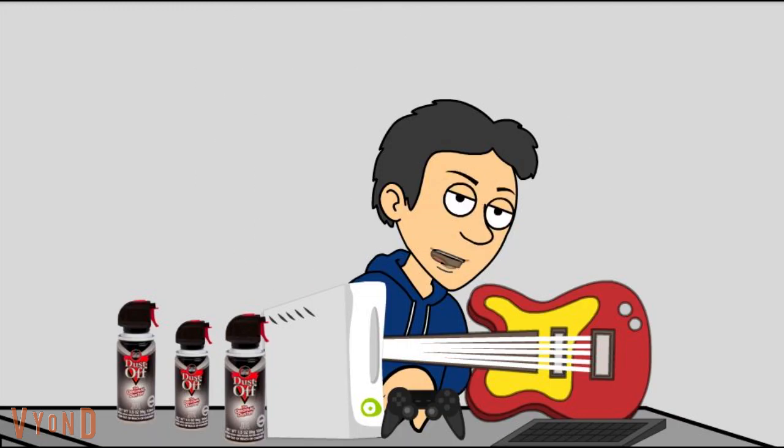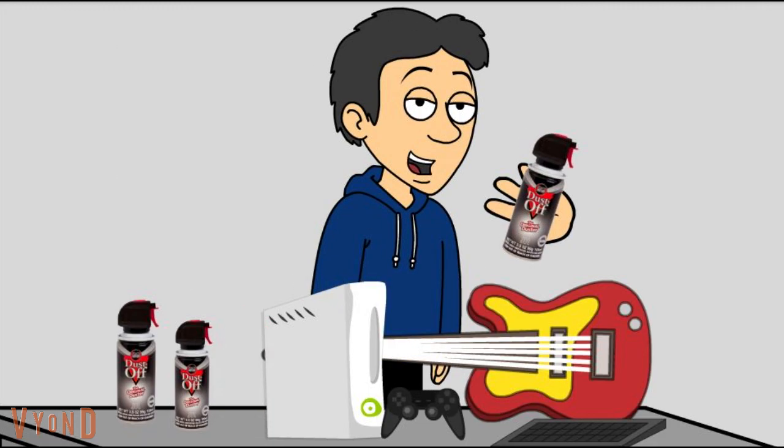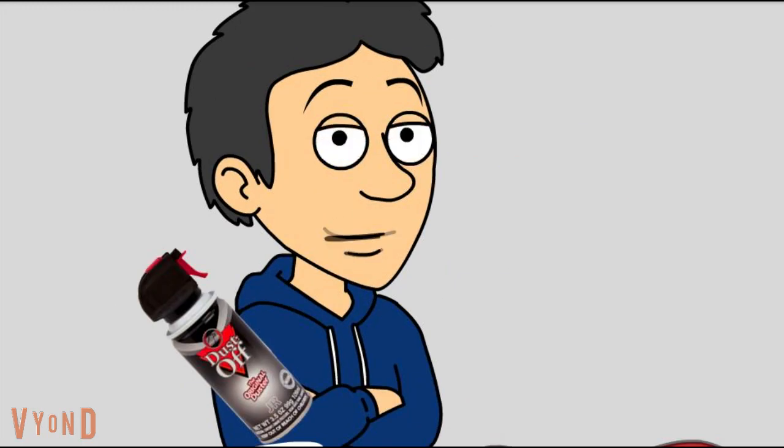You can't do it dirty. You gotta do it clean. And here's how. This stuff right here — this is the good stuff. The right stuff. The dust-off stuff. The only stuff you should use to clean your gear.